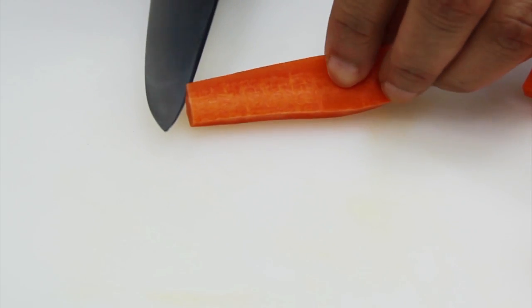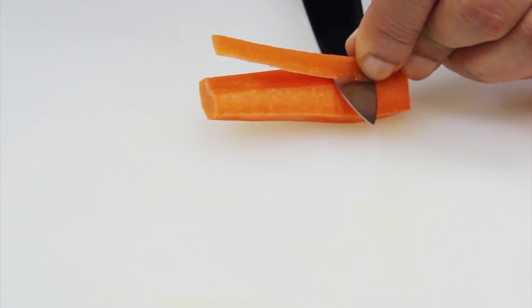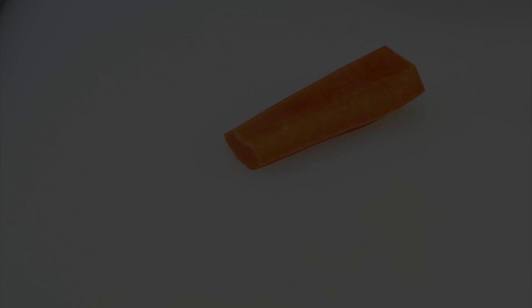Make sure to core the carrots for the soup, as the cores have a bitter aftertaste and your soup will taste sweeter without them. Use young carrots for best results.